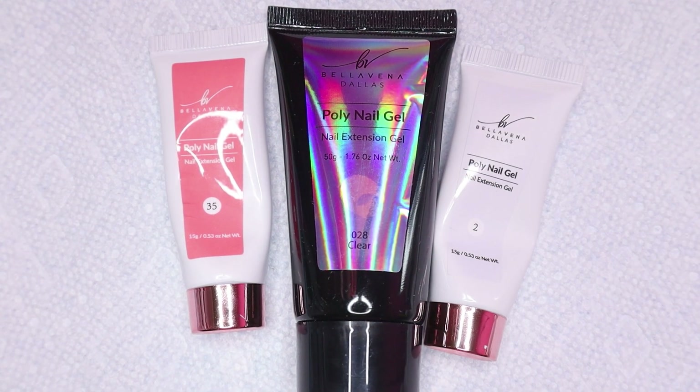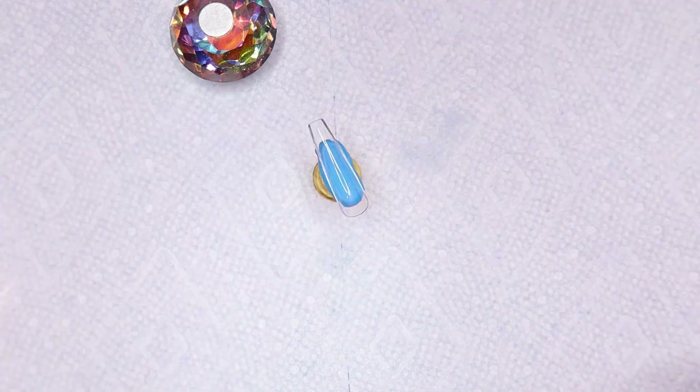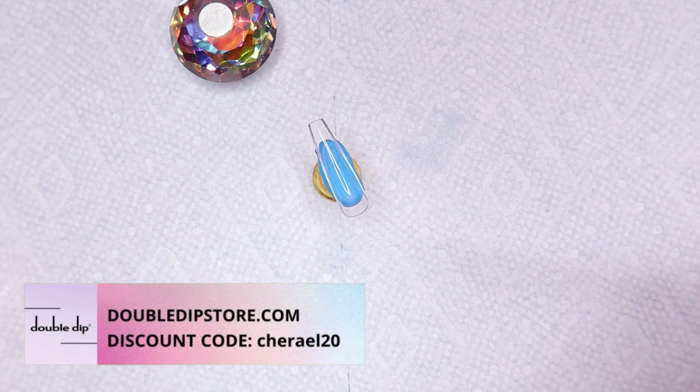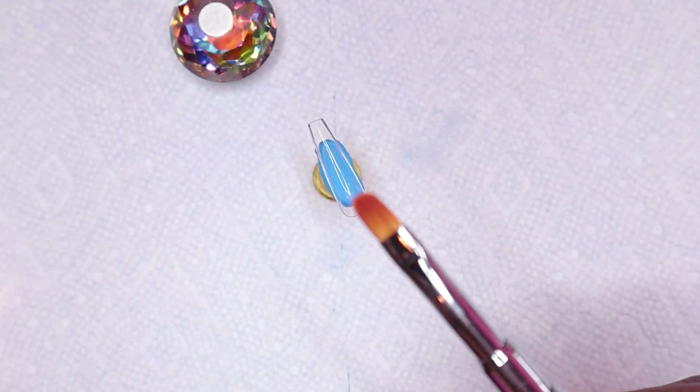These are the polygels I'll be using today. If you'd like to purchase anything from the Bellovina or Double Dip store, I have a discount code for you guys. I will leave it on the screen as well as a link for you guys to use, which will be in the description below.